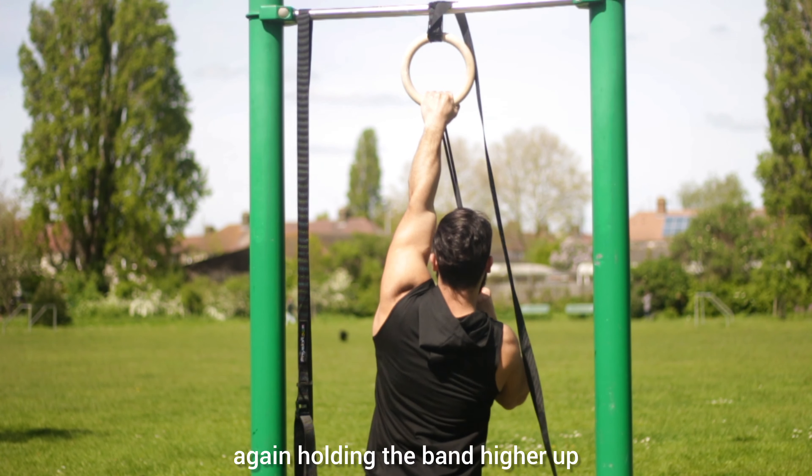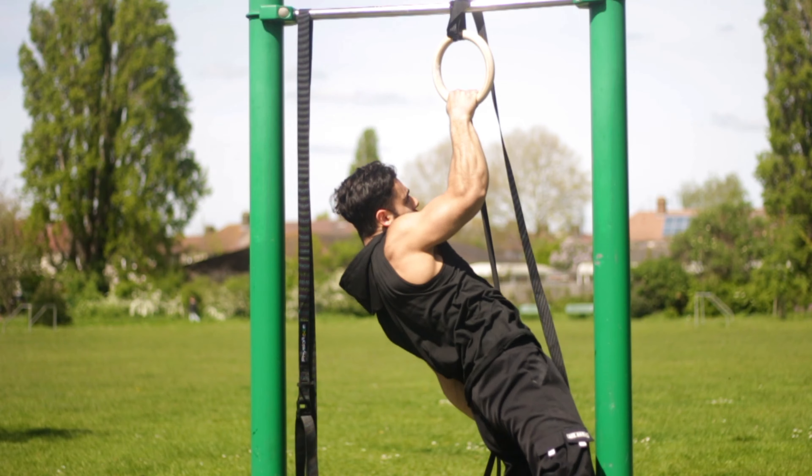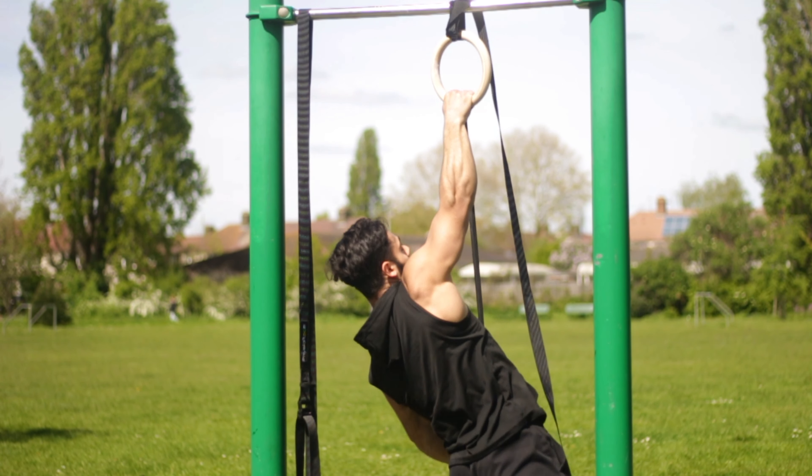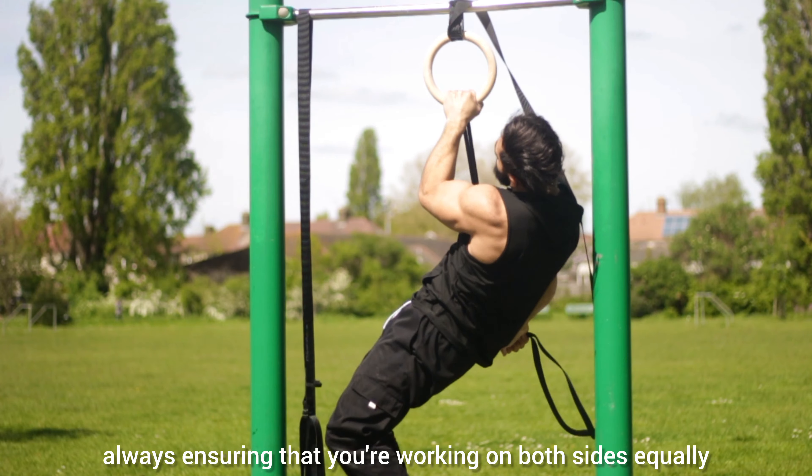Again, holding the band higher up and moving your way down as you get stronger, always ensuring that you're working on both sides equally.